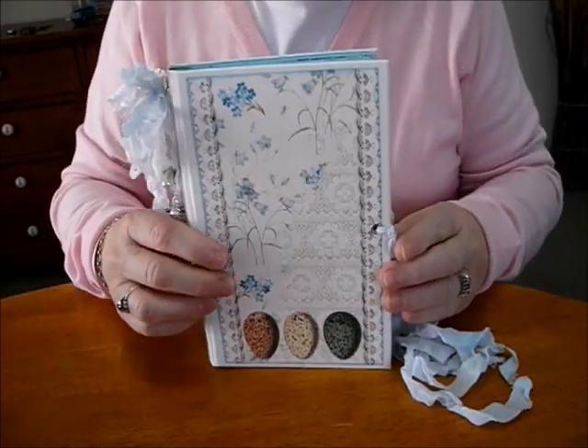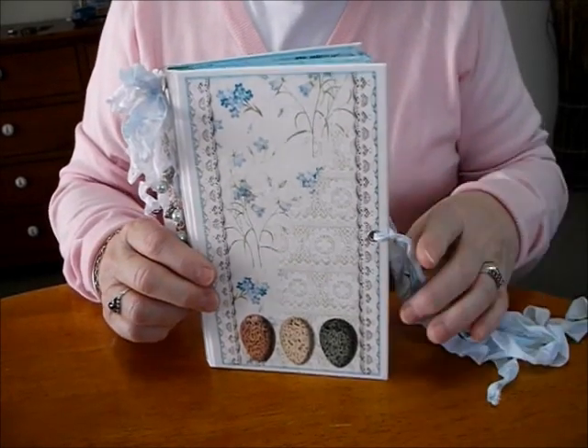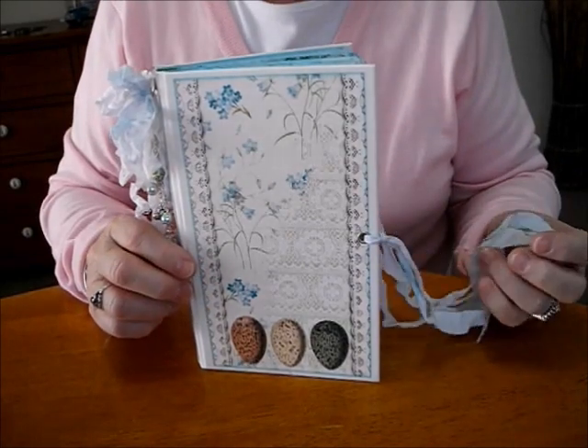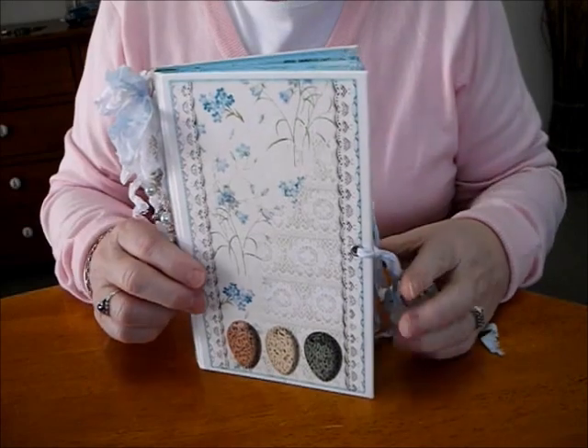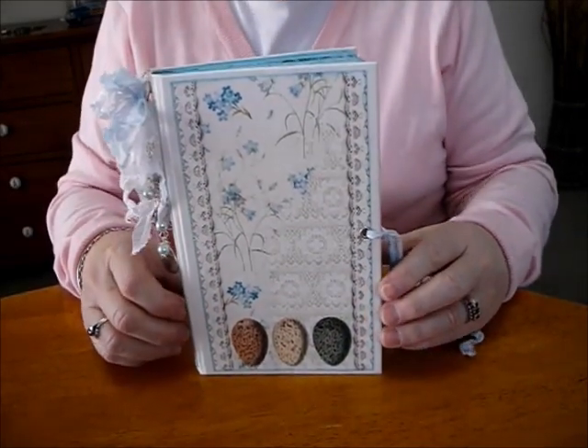So that's my wee journal — I hope you all like it and enjoyed watching it. I have noticed that I've been getting a few more subscribers, so I want to thank everyone very very much. Just let you know that once I hit 500 I am doing a giveaway, so look out for that. Thank you very much everyone.